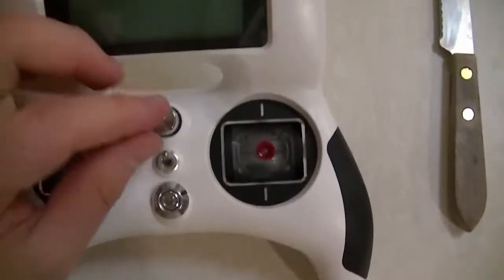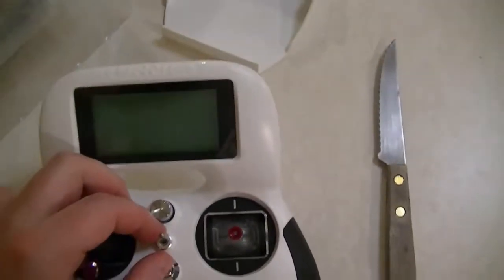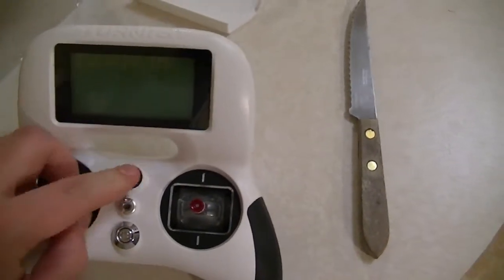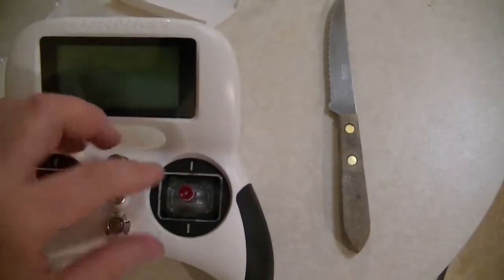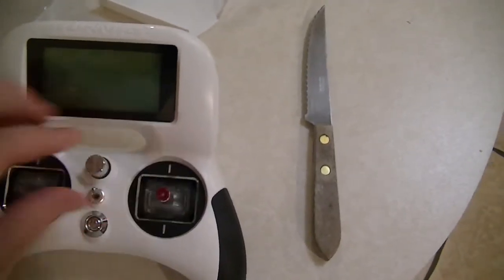We got the two gimbals. There's a switch here, and then the on/off button, and another switch here — you can press it and also turn it. And then the other gimbal. It feels pretty nice.